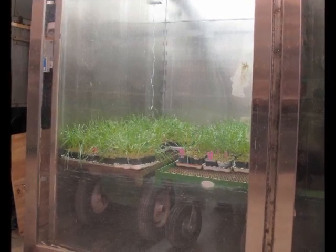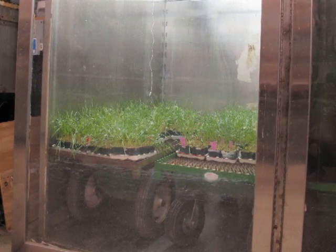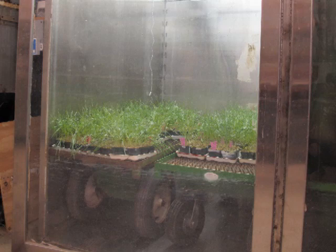After the dew chamber period, the plants need to be dried out. Before moving the plants to a greenhouse or growth chamber, you should open up the dew chamber to allow the plants to dry out. This will reduce contamination.